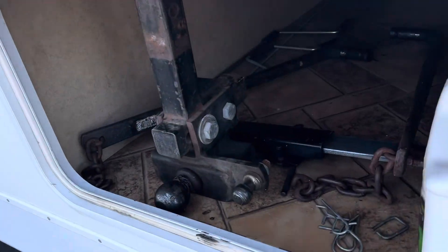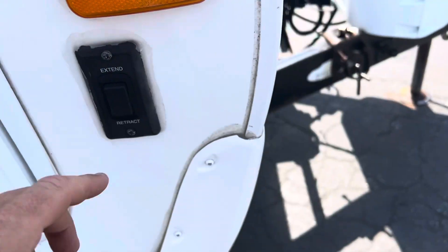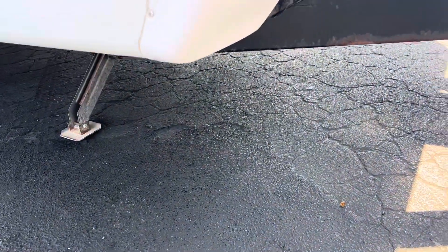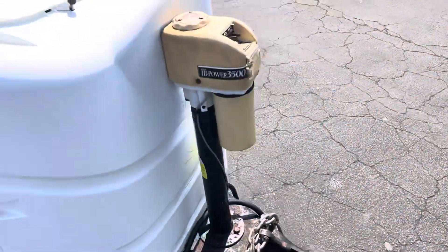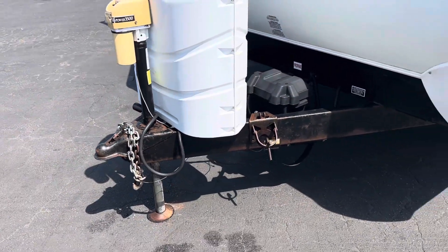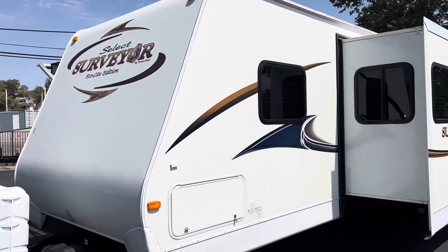It's going to come with a stabilizer hitch, bars, and another little miscellaneous. You can have your front legs — push button up and down. Two and five-sixteenths ball. Nice and clean, straight, super straight.